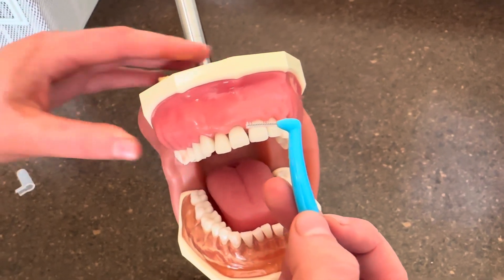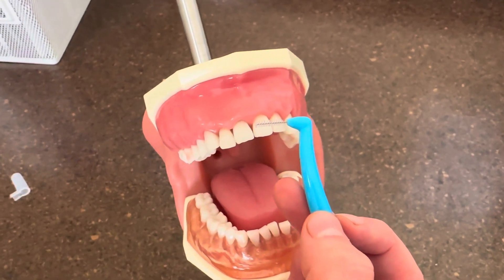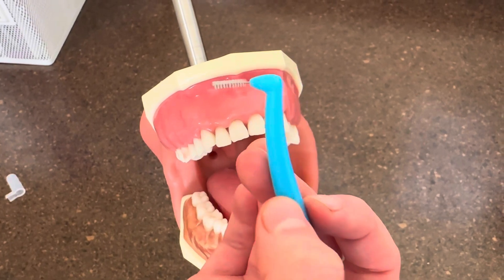If the patient has an implant or other sort of oral appliance that is fragile, make sure that the inner wire is plastic coated. And that's how you use it.